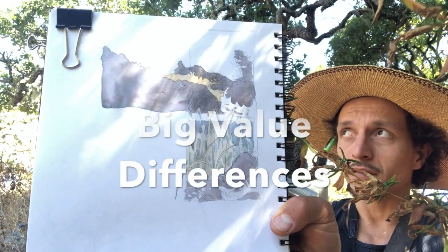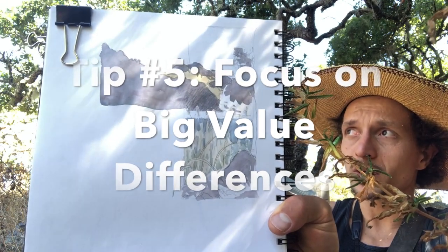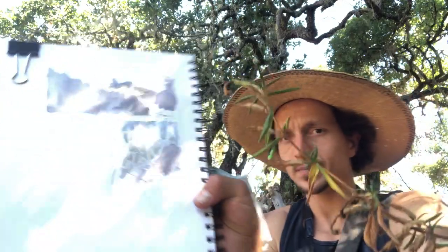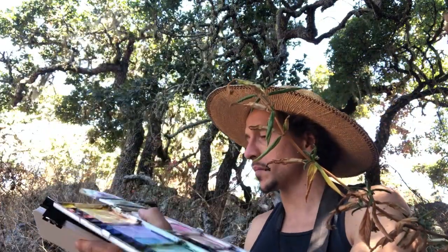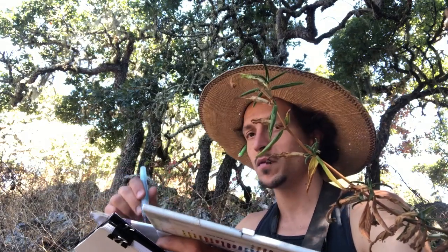I'm mainly trying to get the value differences between the sky, the dry grass, and the forested areas — focusing on the big differences before focusing on the small differences.